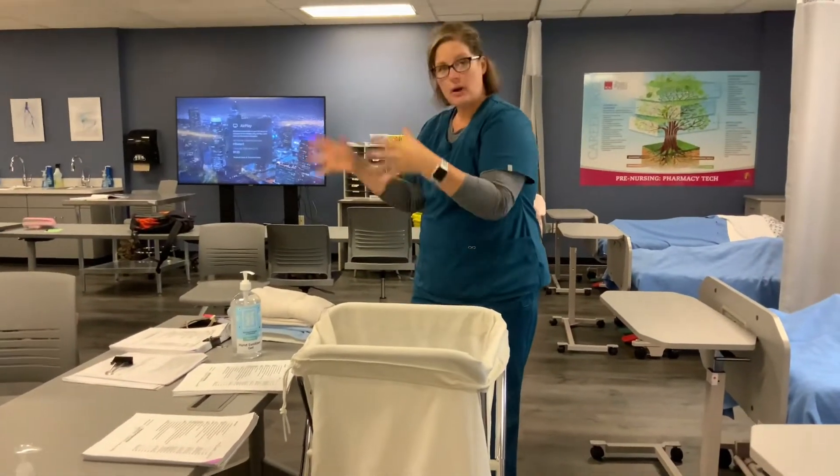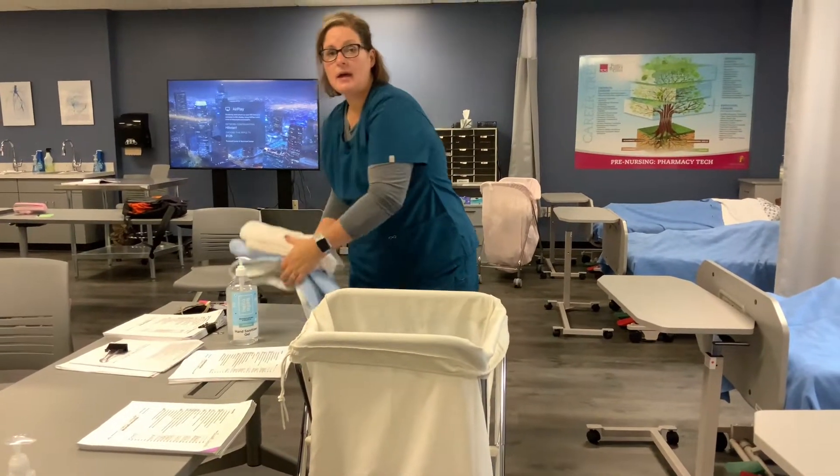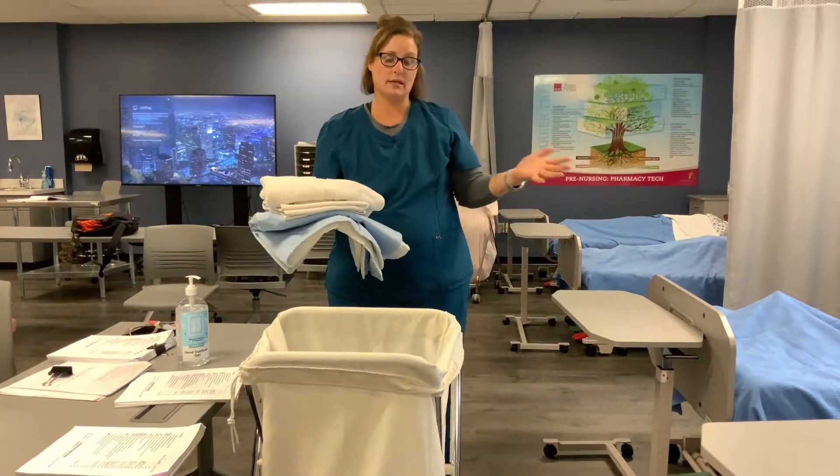The next thing I'm going to do is grab my supplies. I need two towels, a washcloth, a chucks pad, and then a urinal and possibly a graduate if we're doing output on this resident.